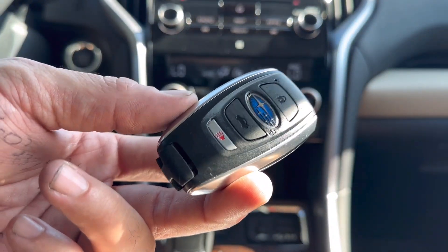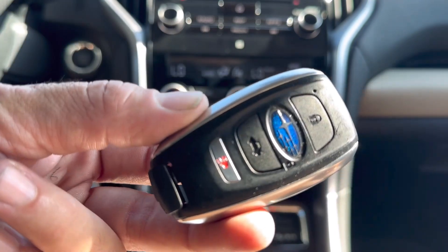What's going on guys, today I'm going to show you how to replace your key fob's battery in a 2018 Subaru Ascent.